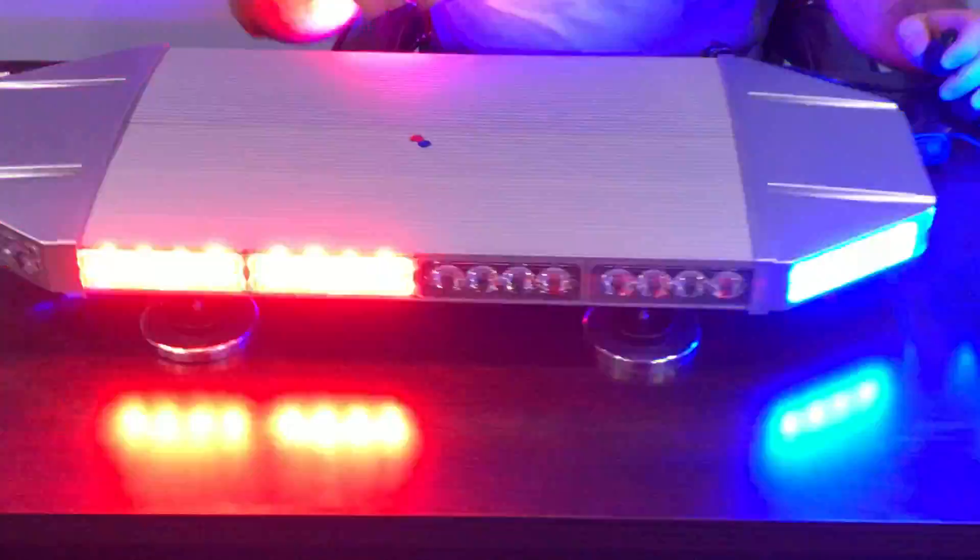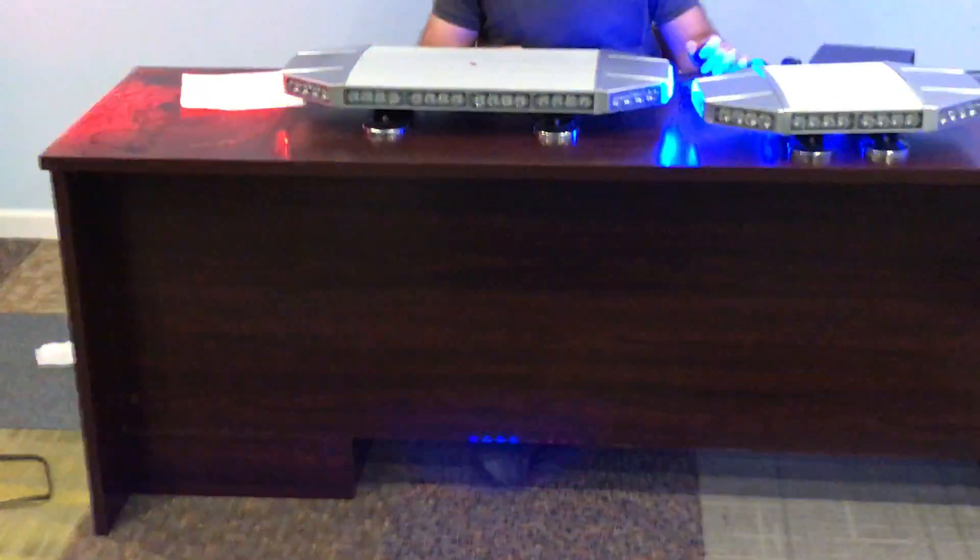Let's go through some more of these flash patterns — my cameraman can move back a little so you can see how bright these modules are during the day and at night. Again, great light bar, highly recommended. Let me know if you have any questions, I'll be happy to answer them. Have a great day guys.